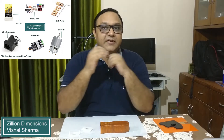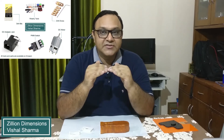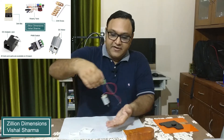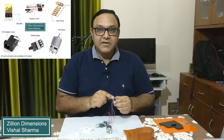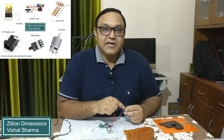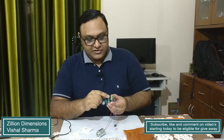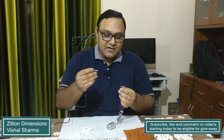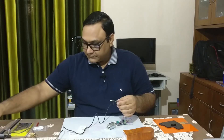The electronics I'm using are a DC motor, an AC adapter, and a PWM switch which gives variable speed to the motor — we can increase or decrease the speed. Here we have the parts: the DC motor is connected to the PWM switch, and there is also a female connector. The motor is marked positive/negative, the PWM switch is marked positive/negative. The PWM switch has an output for the motor and an input from the female connector, and we connect the AC adapter to the wall socket — that's how we get the power.